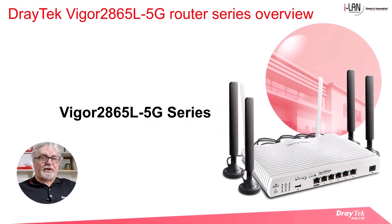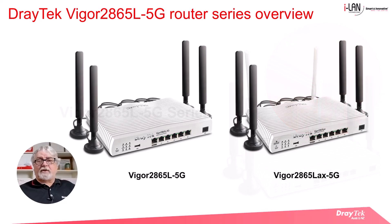Hello everyone, Darren from Draytech Australia and New Zealand. Introducing the Vigor 2865L 5G series. There are two router models in this series: the Vigor 2865L 5G on the left, which is the base model, and the Vigor 2865LAX 5G on the right.